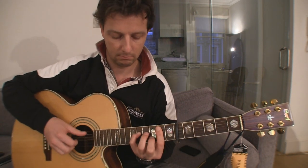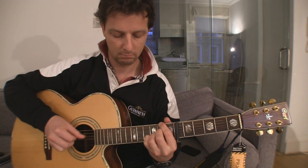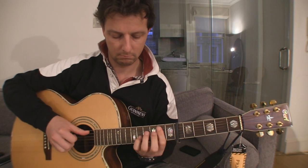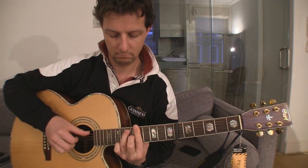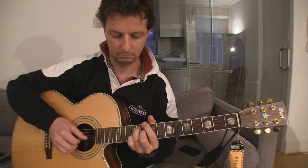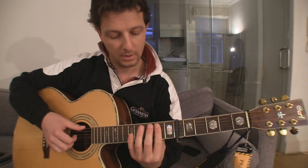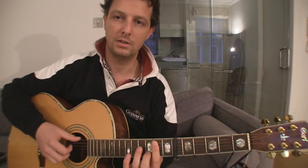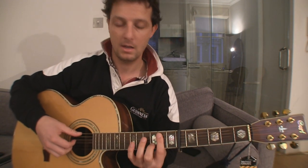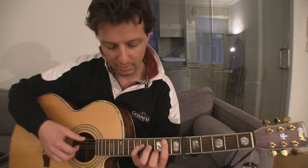So now I will try to play this slowly and then I will tell you which fingerings I use. And then the pinky will be on the 11th fret of the 4th string.